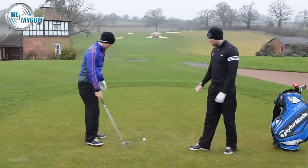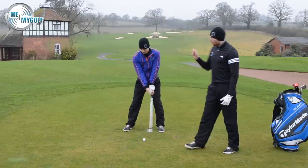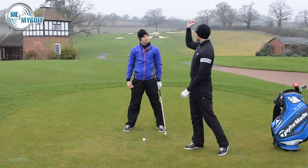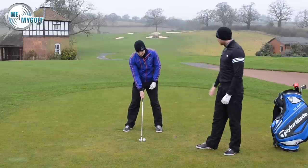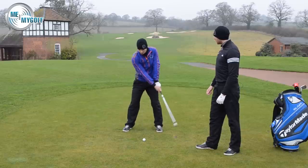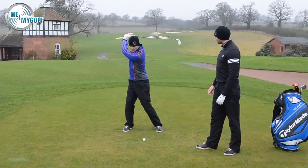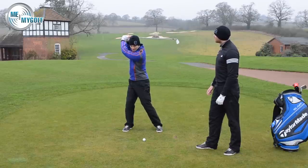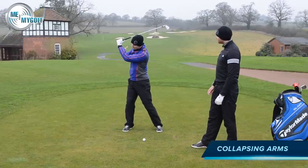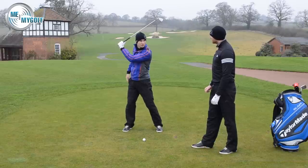Andy, just take your setup so the camera can see you and swing to the top. What faults are caused when people try to get the golf shaft parallel? In an effort to get the club parallel to the ground, we often see a breakdown of the arms — they're very collapsed at the top — not really working together with the torso.